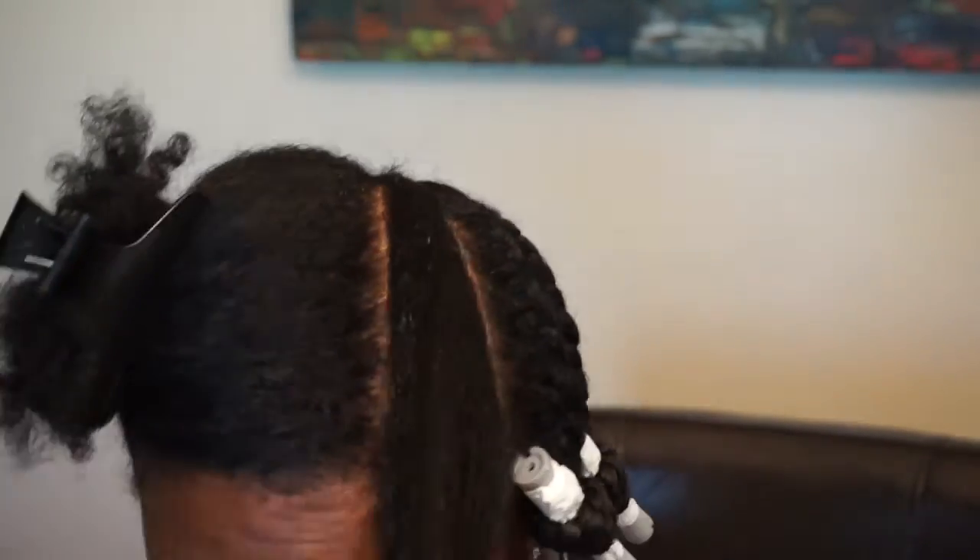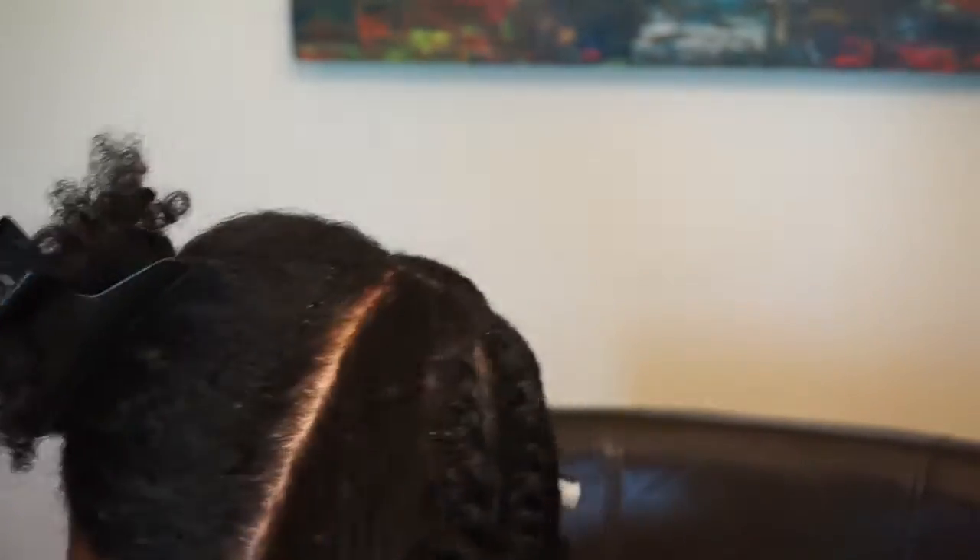It may look like I'm spraying a lot of water, but it's actually not that much. I'm now going to use my Antoine Couture Leave-In Conditioner — that's what I'm running through my hair now — detangle it with my Denman brush, and now it's time to twist.